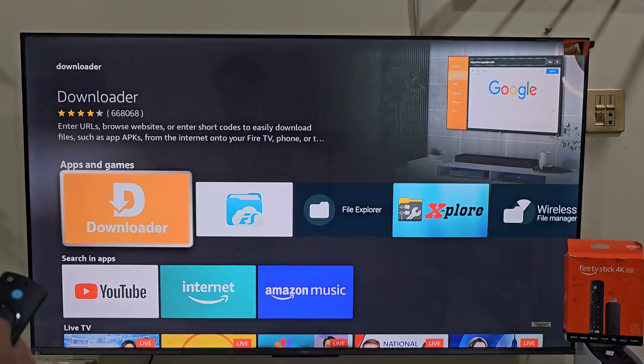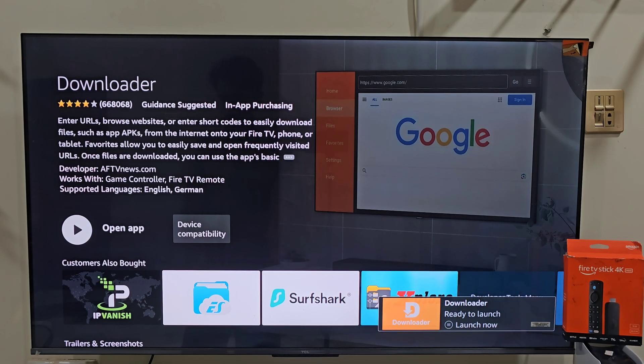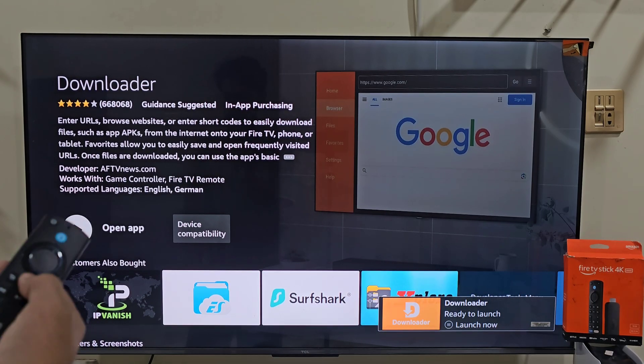Select the orange Downloader icon, then hit Download. It takes a few seconds depending on your connection. Once installed, don't open it yet — we need to allow some permissions first.